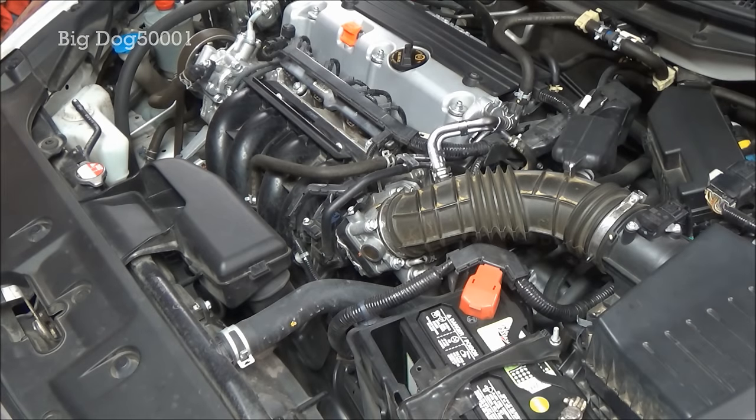I'm just finishing up a major service on this 2012 Honda Accord and I'm going to do a service on the cooling system — just a simple drain and fill. Somebody mentioned in the comments they wanted to see how it's done, so I figured I'd film it. Maybe there's somebody else who wants to see it also, so come along and check it out.